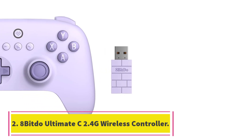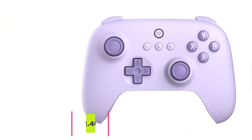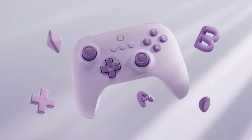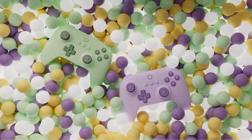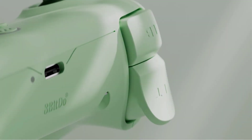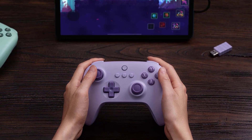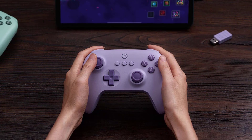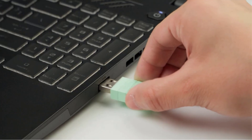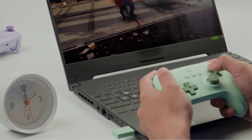Number 2: 8-BitDo Ultimate C 2.4G Wireless Controller. 8-BitDo broke onto the scene by making high-quality controllers for retro gaming. The company's latest budget-friendly option is for everyone, but we found it to be especially great for single-player gamers on a budget. In terms of form factor and feel, the 8-BitDo Ultimate C is somewhere between an Xbox controller and the Switch Pro controller. The triggers aren't quite as tight and precise as shooter fans might want, but the classic-style D-pad will win over plenty of retro gamers.